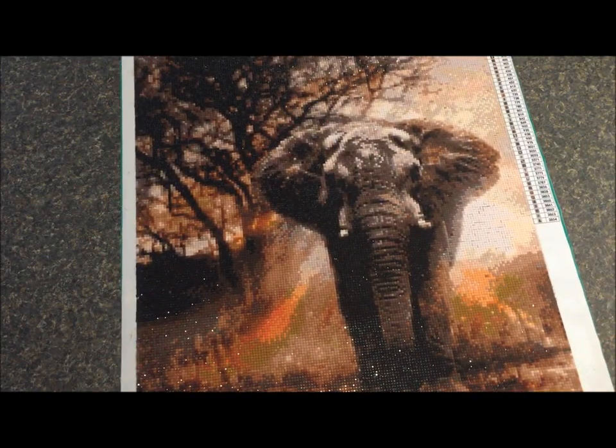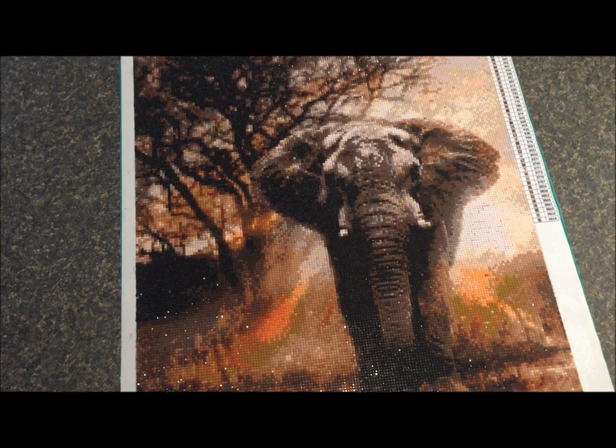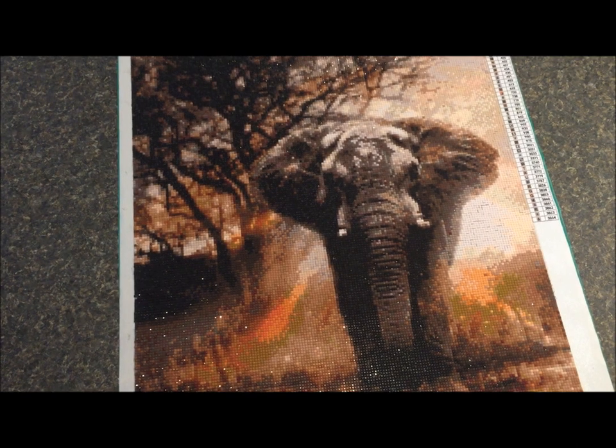Even as I was working on this, you couldn't tell what you were working on as far as the picture went. It was all different shades of brown, so you couldn't tell — was this the elephant's ear, or am I working on part of the tree? That was a little bit tricky, but in the end I think the overall result was great.